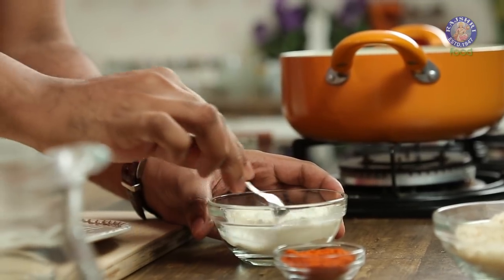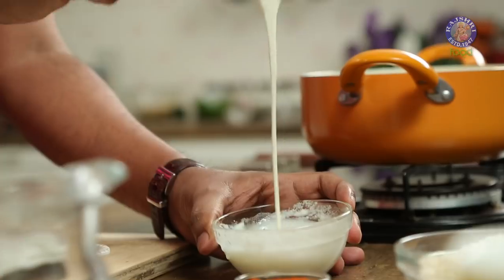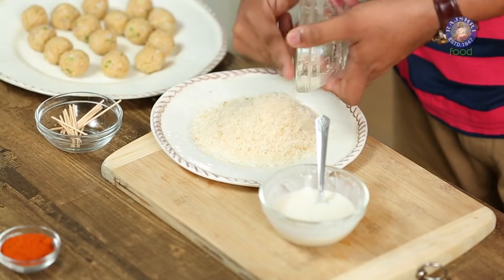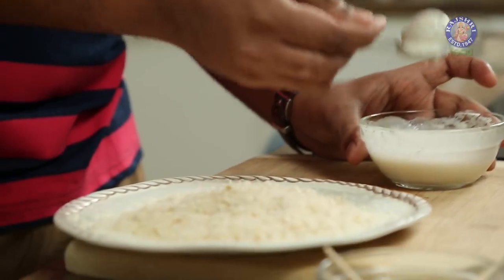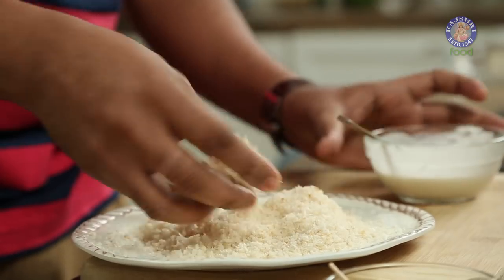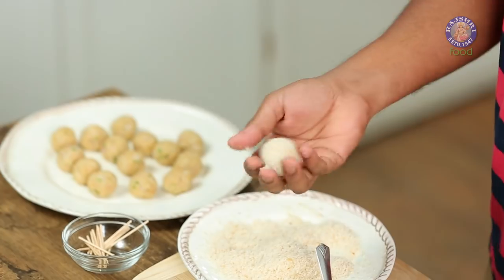Let's stir this well and ensure it is lump-free. The consistency of this mixture needs to be like double cream — of dropping consistency, not very thin, not very thick. The next step is to take some fresh bread crumbs on a plate, dip the potato balls in the slurry, coat them well, drop them in the bread crumbs, coat well and press lightly. Keep aside and similarly process the other potato balls.